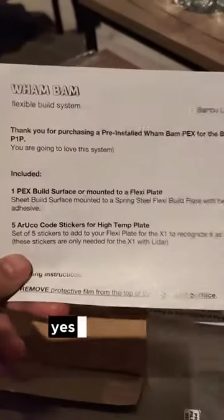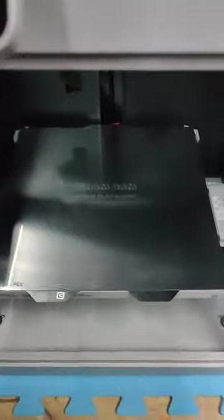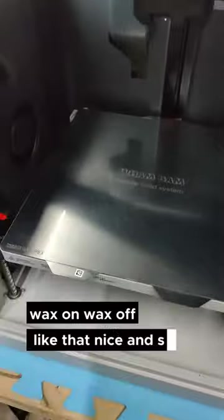Let's try it out - let's put it in there like so. Now let's spray it with some IPA. Wax on, wax off - like that. Nice and shiny!